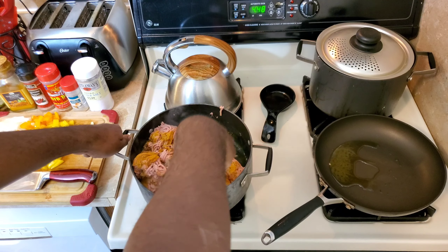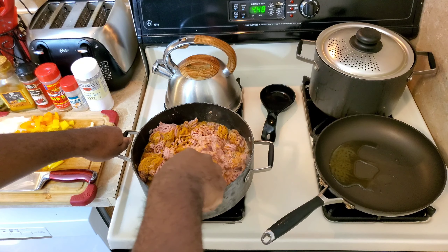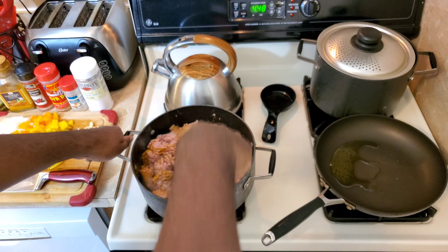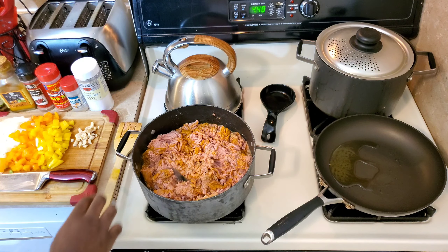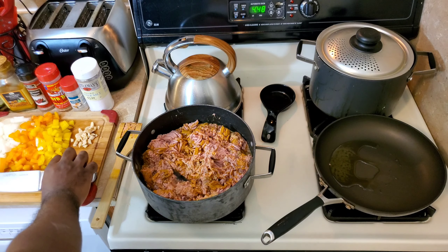You want to make sure that you flip the meat over and get all of it from the bottom. Once this all cooks together in a pot, you just want to make sure that you have a nice distribution of seasoning over the turkey meat. This is ground turkey meat, so it doesn't have the most explosive taste — you have to give it that taste.